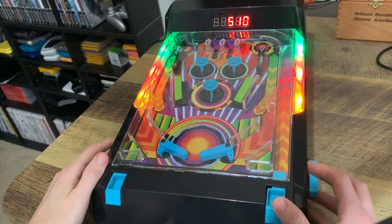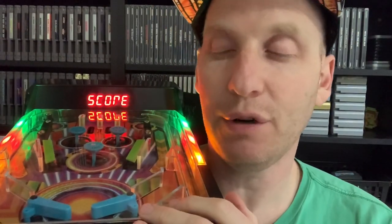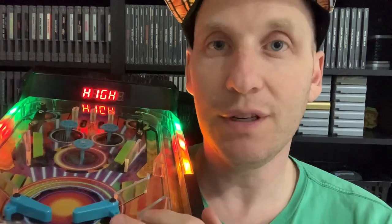I do like that it saves your high score — it says 3,800 points. I was thinking one day maybe I'll buy a real pinball machine but I don't know if I'm ready for it yet or if I want to give up the room for one. And I don't like how once you buy one you're kind of locked into that one for the rest of your life.